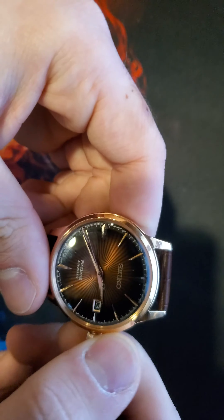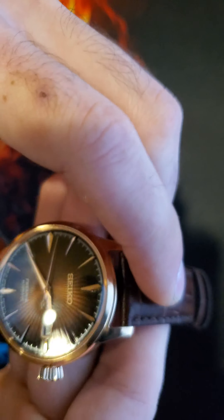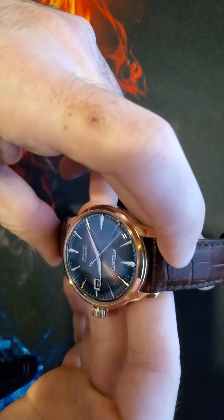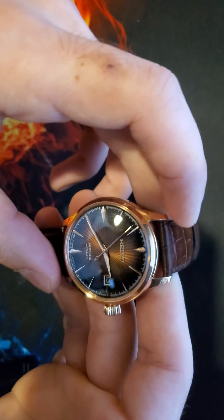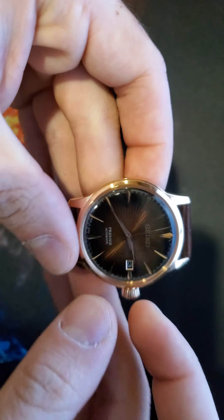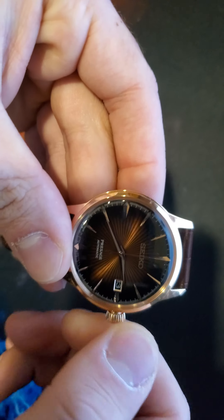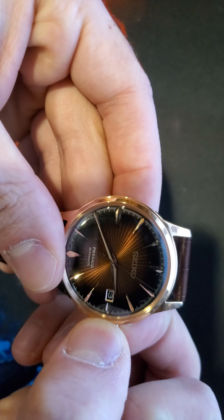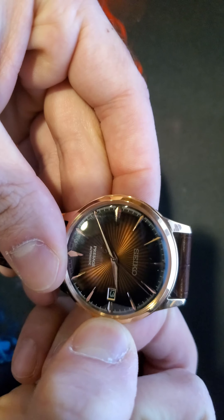This is an automatic watch, which of course you can shake to wind. You can also put it on one of those winding wheels you buy off Amazon for about $50. Or you can wind it manually — it's very, very smooth.